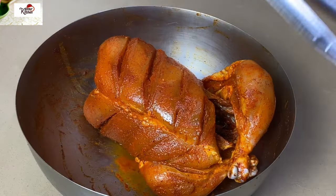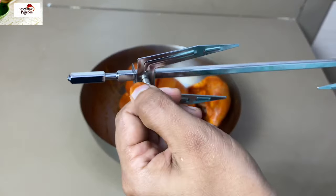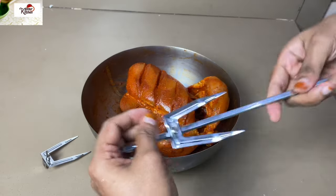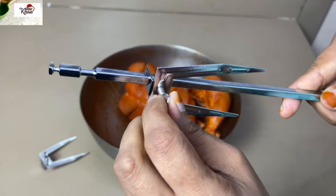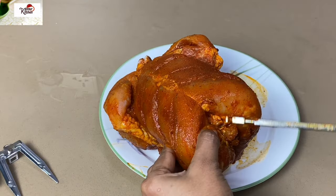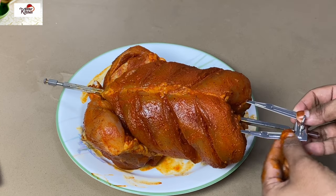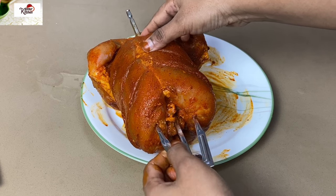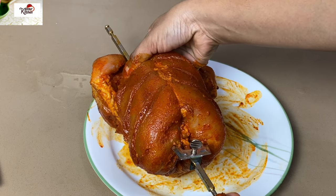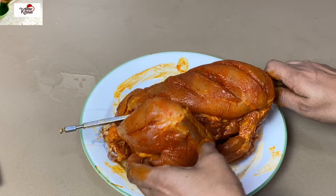When the oven is preheated, we will put the chicken on the rotisserie stick. I will put it on the rotisserie stick and screw it to the oven. Take the chicken and press it with the fork paste 20 times. Then we have to put the chicken on the fork and tighten the screw.